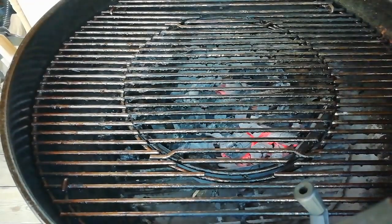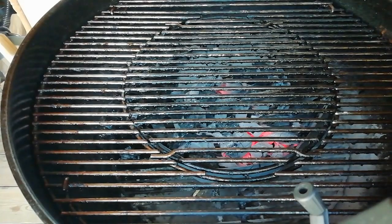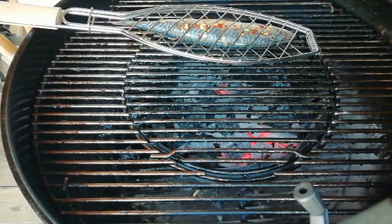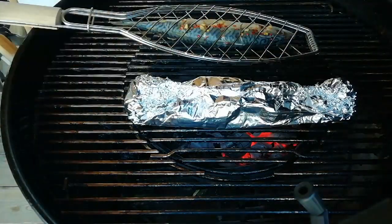So we're going to be doing a direct cook for both of these. We've got the fish in the fish basket which we'll place over here, and then the fish in the foil will go directly next to it.